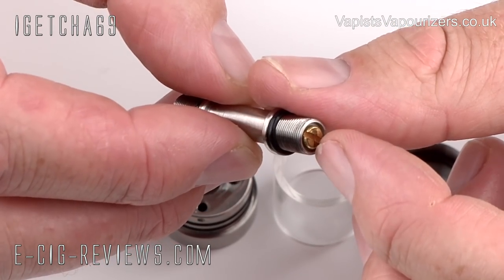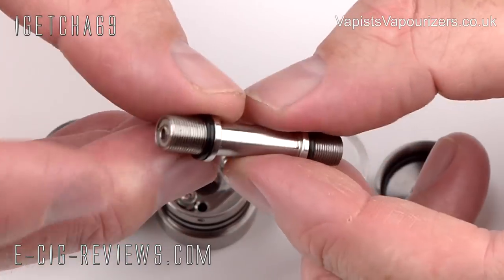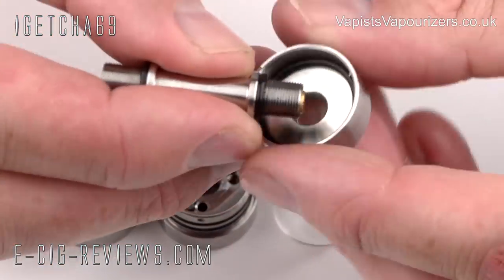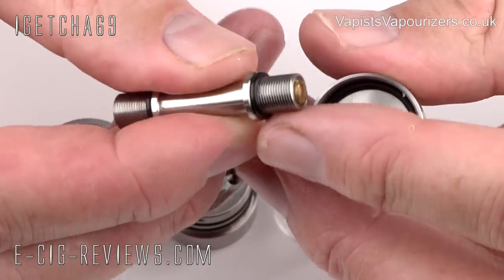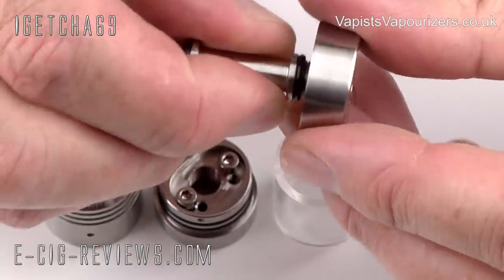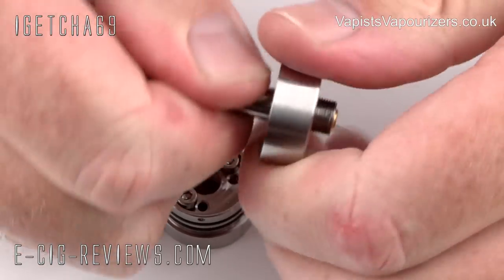It also has an adjustable centre pin. If you need to use the other end, just take the screw out and put it to that end instead. The first thing you need to do is attach it to the base. As you can see, the base and the central tube have O-rings, which will obviously prevent any sort of leaking. Just screw the two parts together and make sure it's nice and tight.